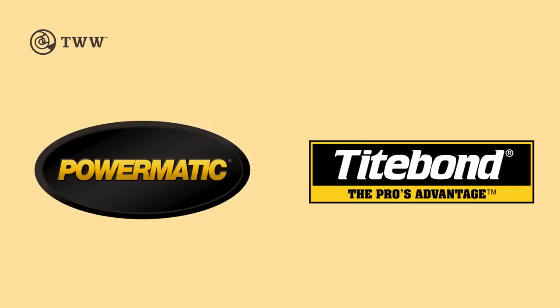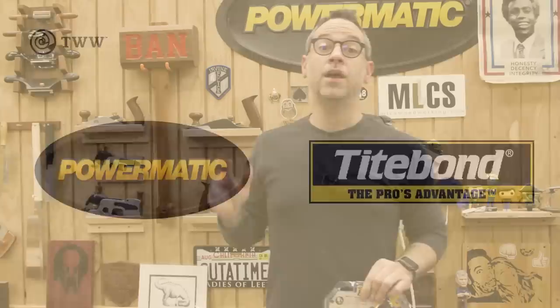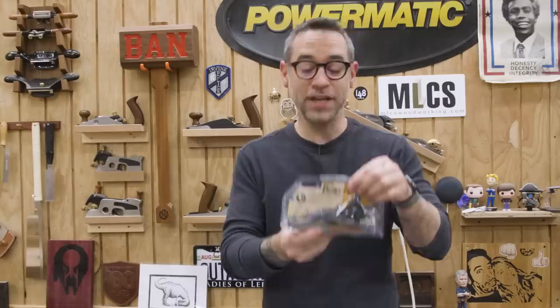The Wood Whisperer is sponsored by Powermatic and Titebond. If there's one thing I'm known for, it's inexpensive tools and bargain shopping. So today we're going to take a fairly inexpensive Stanley Block plane and turn it into something that's not a complete pile of garbage.